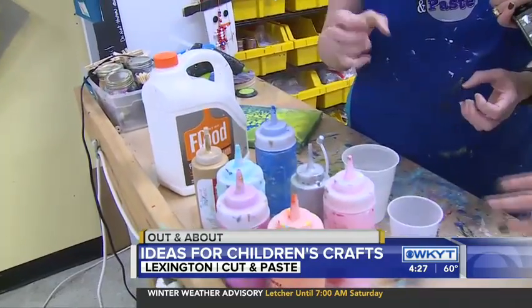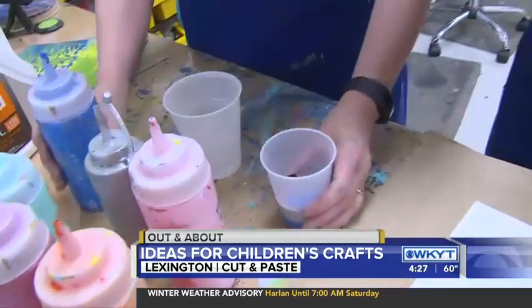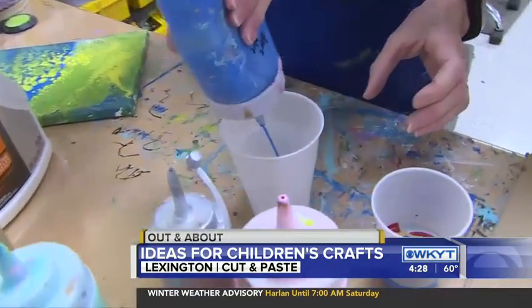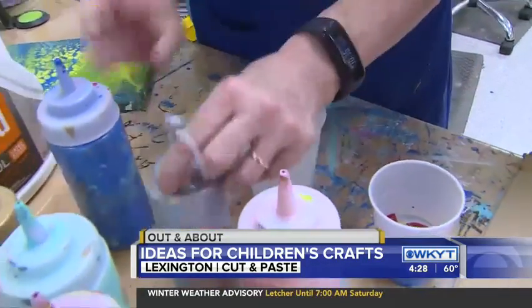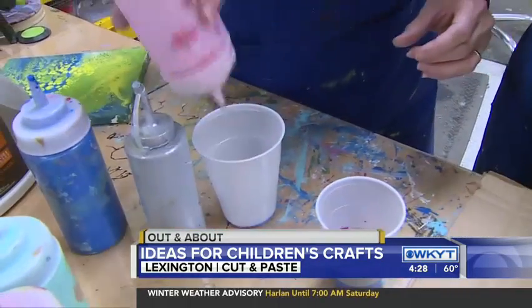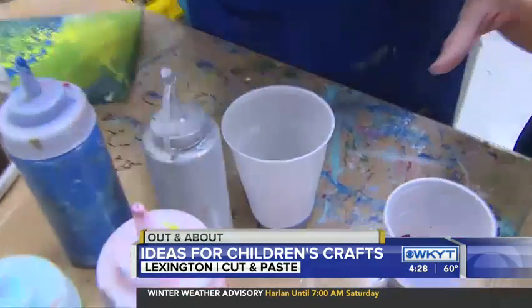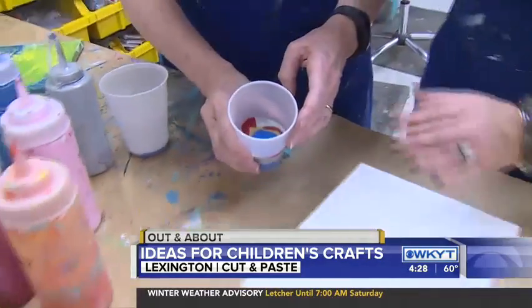And what does that do? That keeps the paint from mixing together. So I've layered paint — we start with squirt bottles because we do 15 people at a time. And you just layer the paint like that until you get enough that you think it's going to cover the canvas. And then here's our cup that's already full.